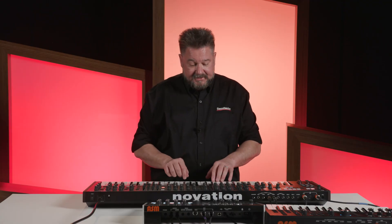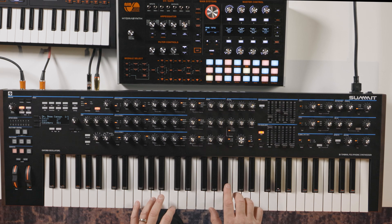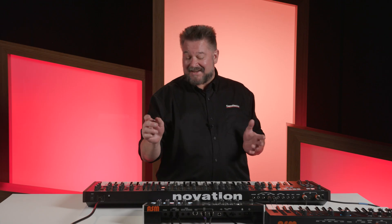Now basically I can play both of these keyboards, but if I only wanted to play this keyboard I could just play it and it's not playing this one.